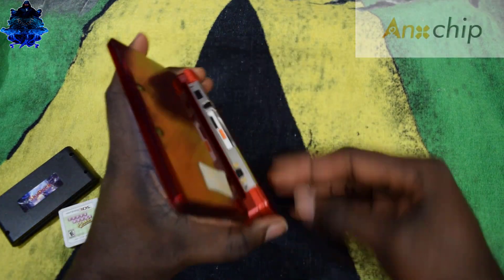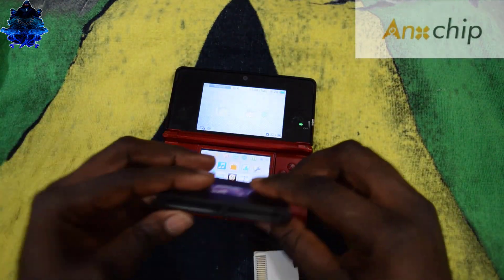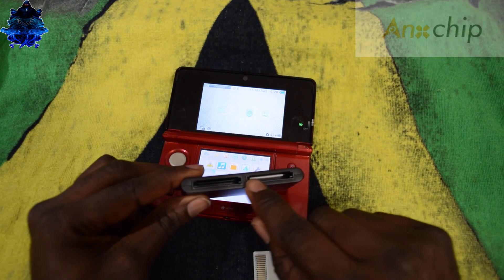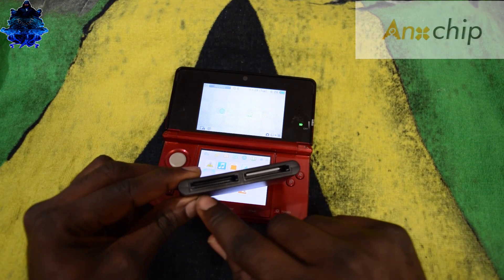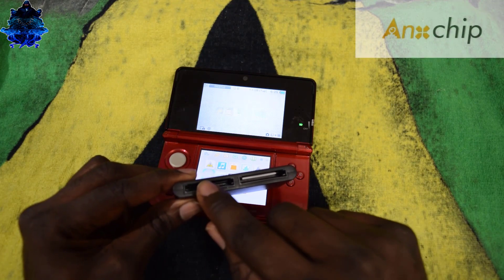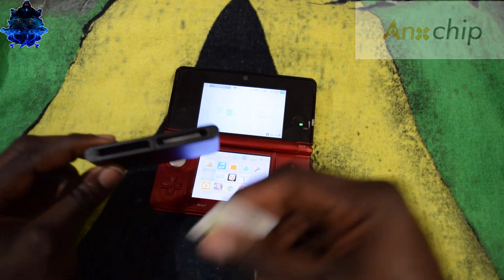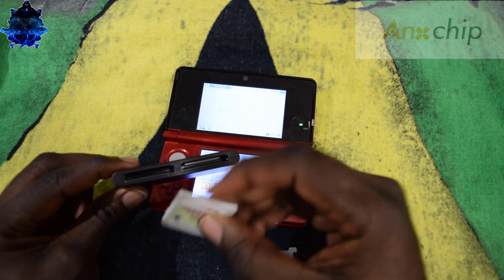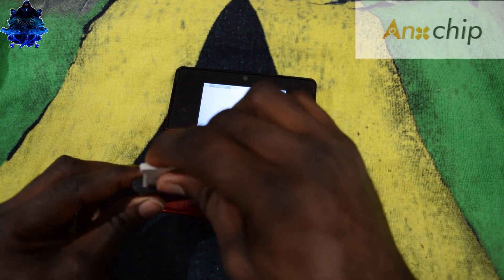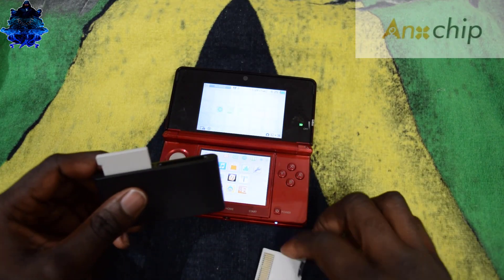Let's go ahead and eject this. Let's take a look at the sky dock — as you can see there's a white paper on one side and no white paper on the other side. The part that doesn't have any white paper is the slot for your original game. This is my original game right here and I'm going to plug it into the part that has no white paper.